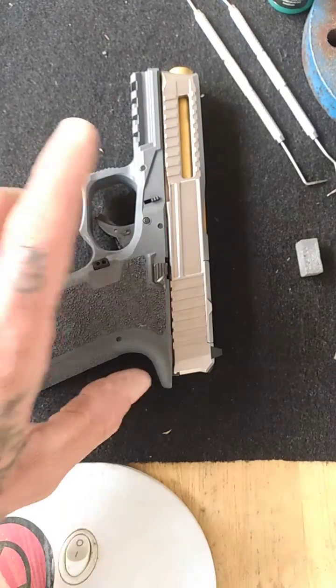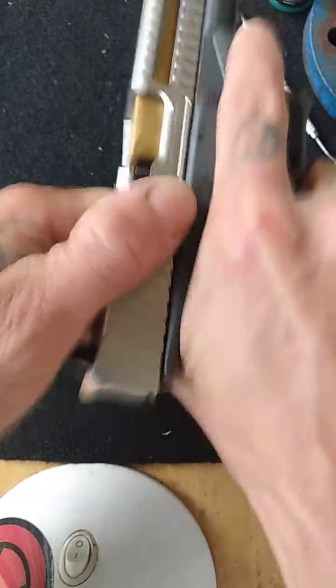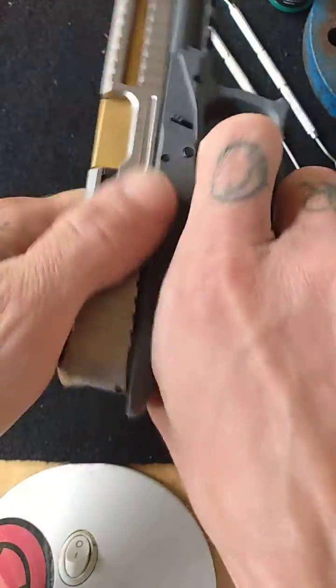What's up my 80% crew? It's Timothy with Nike Custom Builds. I was just showing you that problem I was having — finally got it to go all the way back. No issues, everything's good to go.